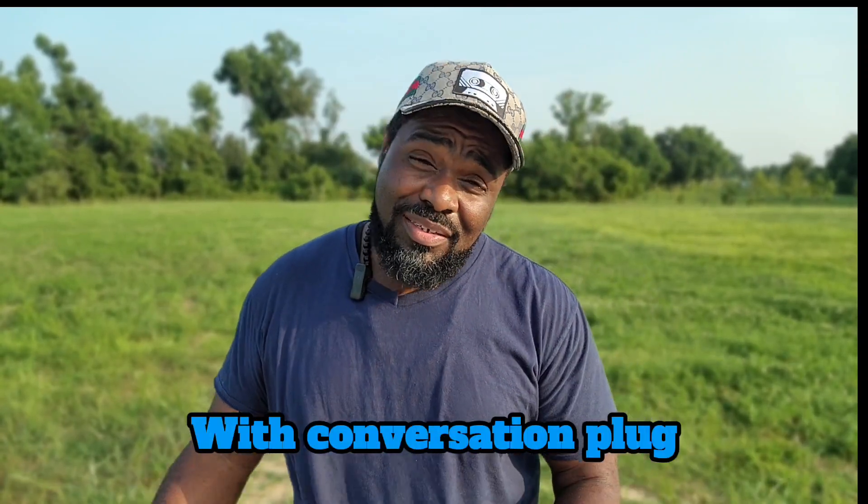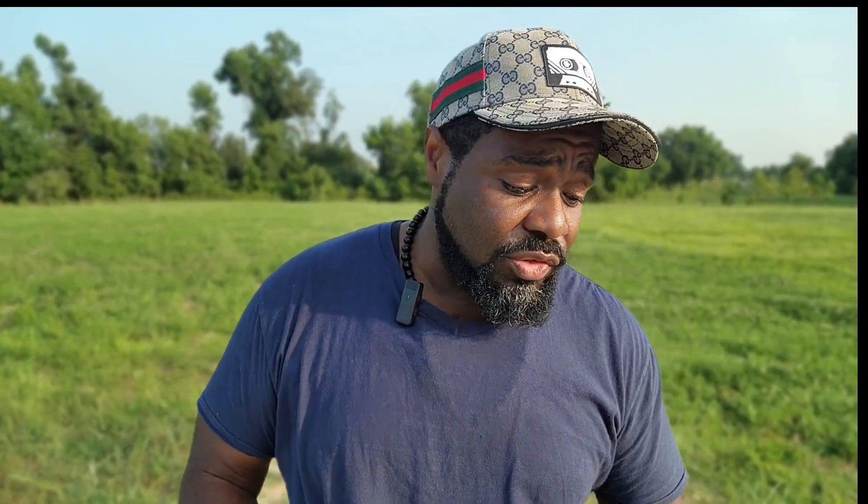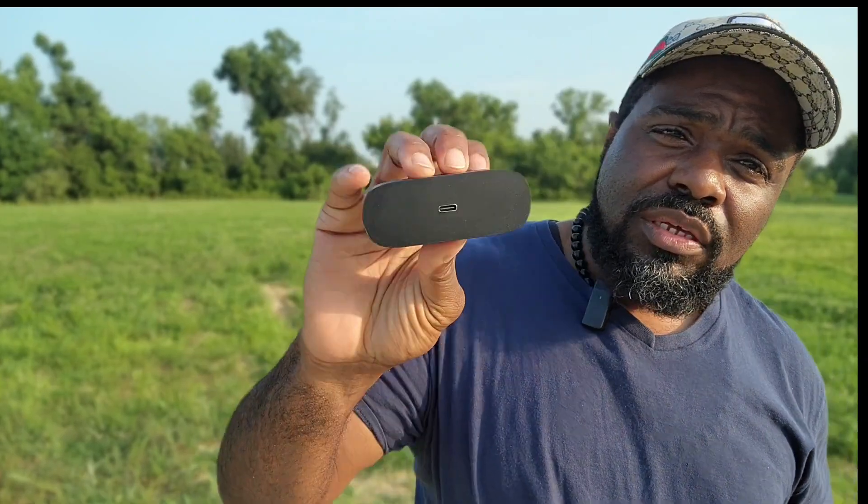These are USB-C style microphones. If you're using multiple devices, it may be wise to get the iOS version, because the iOS lightning adapter is always compatible with USB-C via an adapter, but the USB-C adapter is not compatible with iOS. For $24, if you plan on using this on multiple devices, I'd probably go with the iOS version with the lightning plug — that way you can switch back and forth more easily.